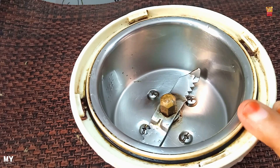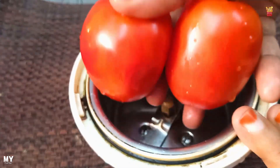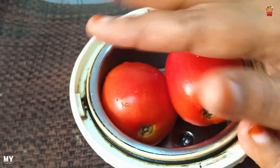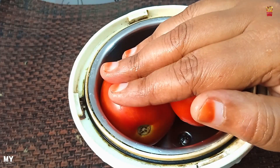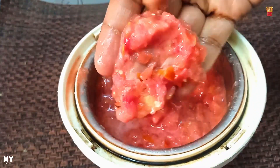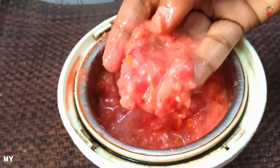Here, we have a jar in a mixer. Now, let's try the Thakali. If you have a Thakali, I will try the Thakali.